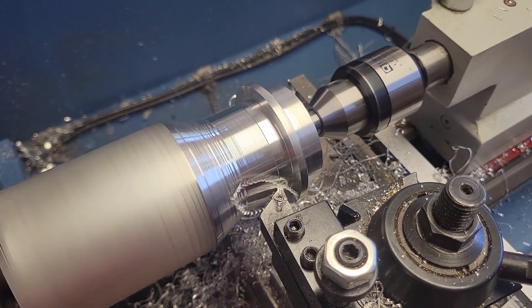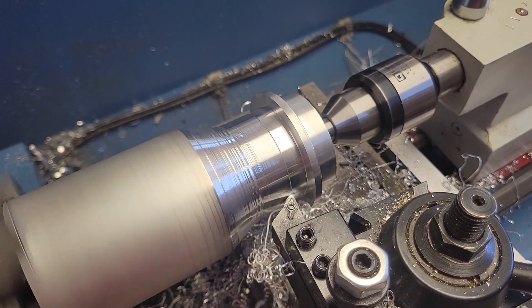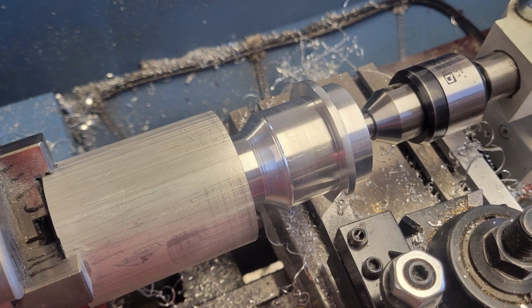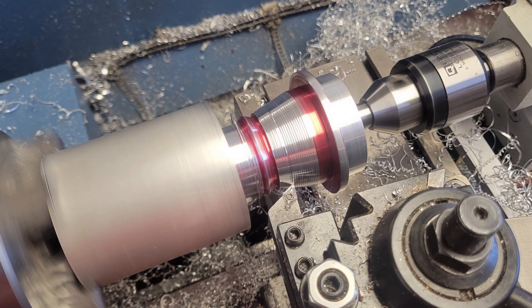We continue moving towards the front of the finished part, machining the flange that will be used to secure it to the main crankcase body. We remove as much material as we can in preparation for cutting the large taper. We've now roughed in the taper by cutting the large diameter at one end and the small diameter at the other. We dial in the taper angle into our compound, paint the part with die kim so we can watch our progress, then lock down the carriage and using only the compound and cross slide dials begin cutting the taper.